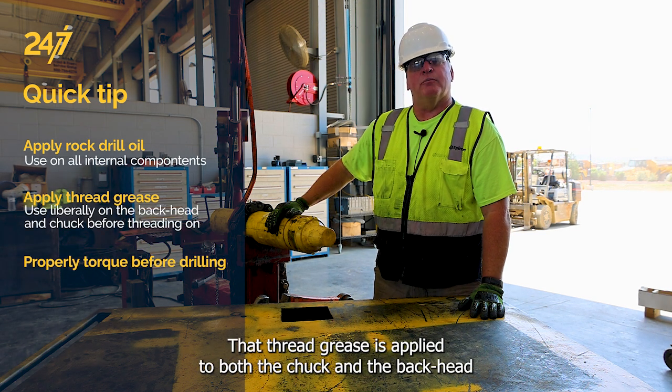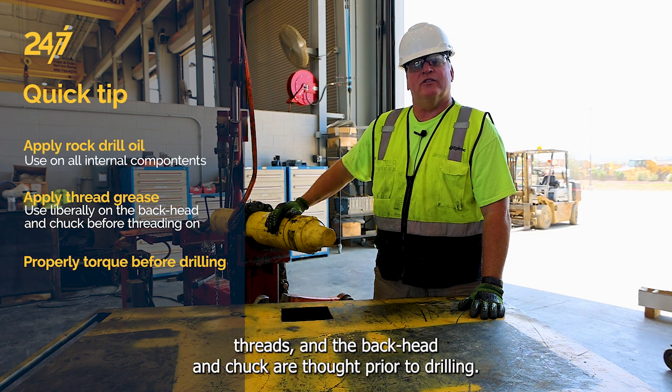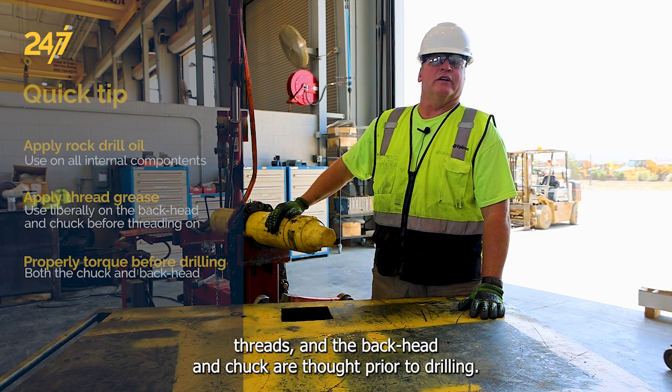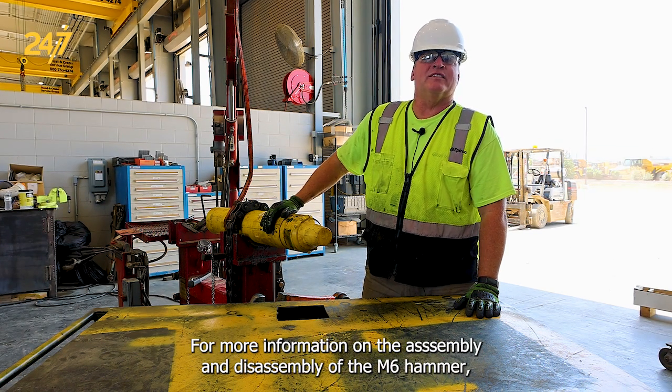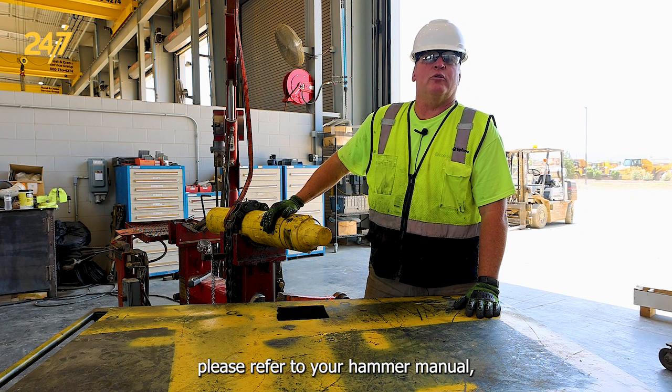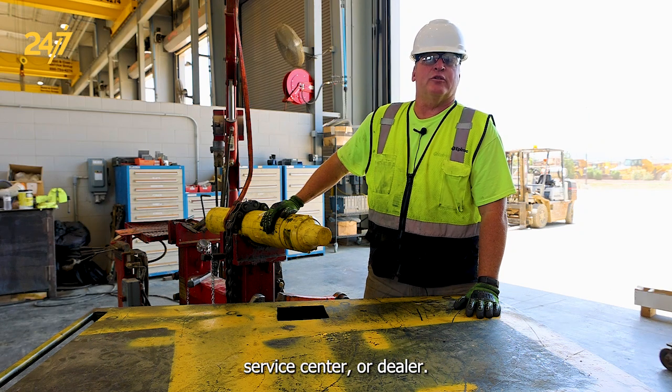Thread grease is applied to both the chuck and the back head threads, and the back head and the chuck are torqued prior to drilling. For more information on the assembly and disassembly of the M6 hammer, please refer to your hammer manual, service center, or dealer.